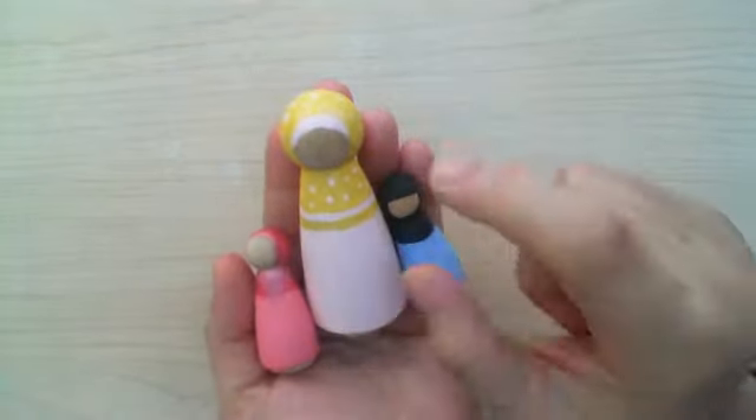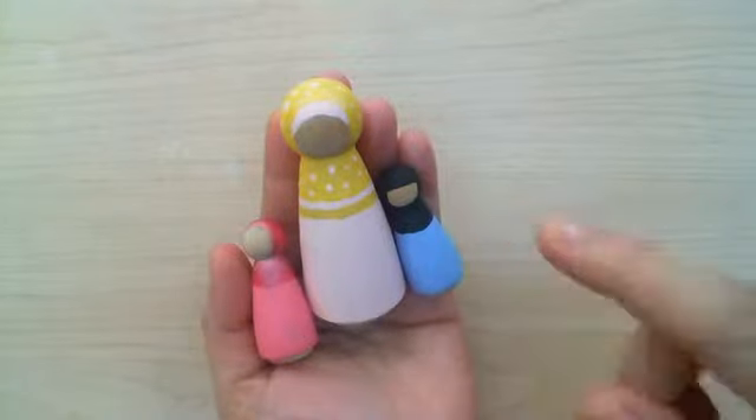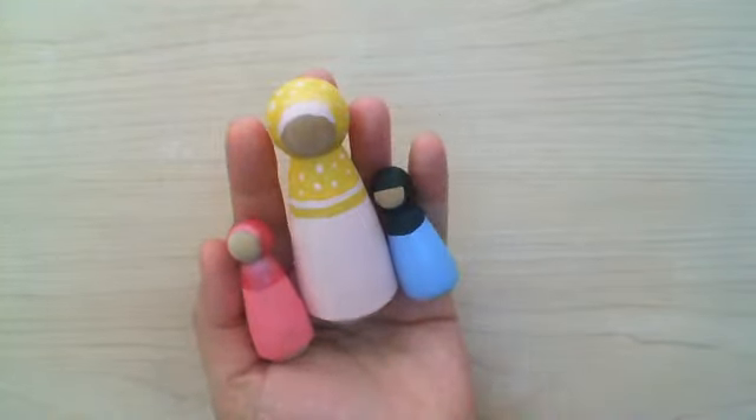These dolls here — this is the three-inch dolls, about three inches — and these two here are about two inches.